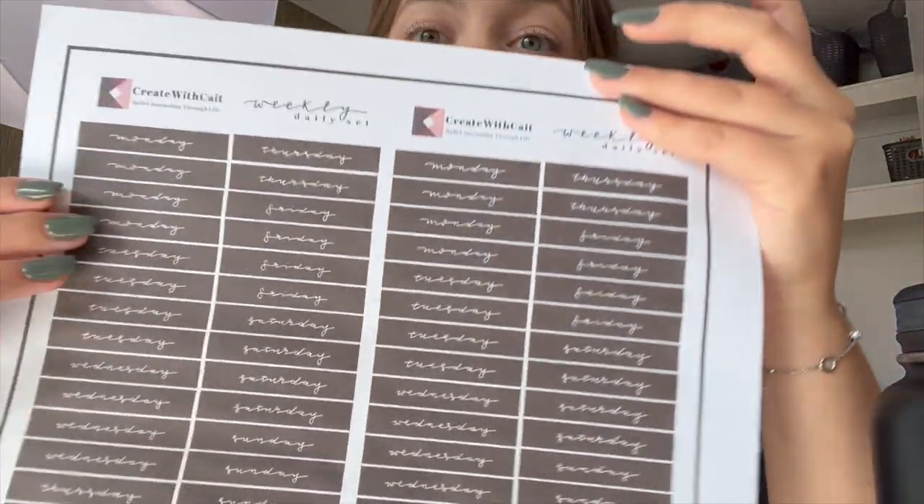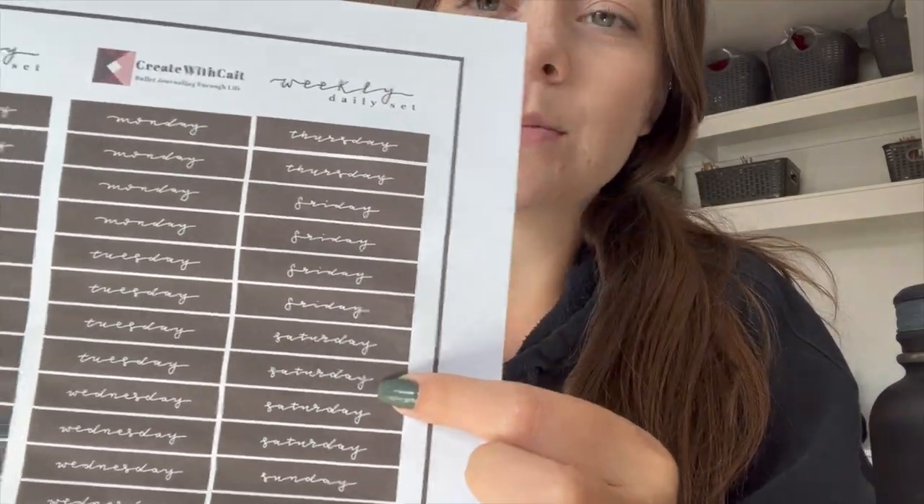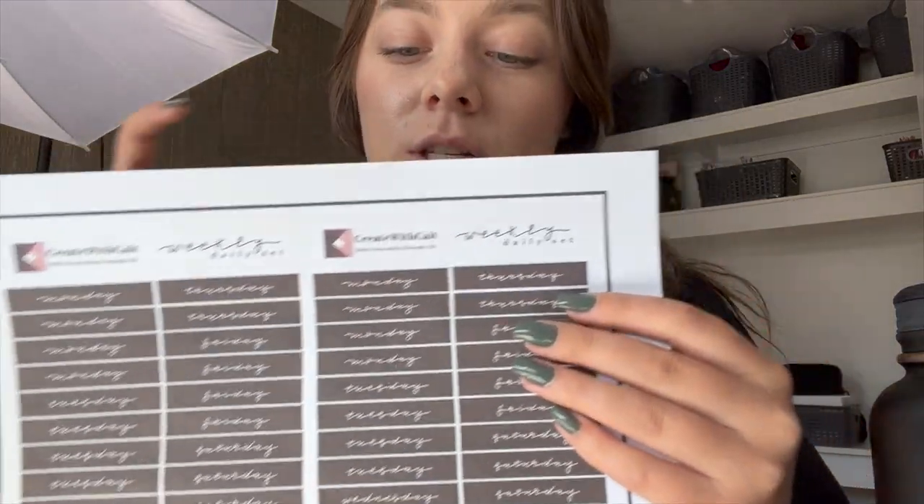I printed off my first practice mock-up on regular printer paper. It doesn't look like that much on camera but this is supposed to be black and it's coming out more like a nice charcoal gray. Everything came out the exact size that I wanted, which is amazing, and I can fit two of them on one page. This is what you would theoretically be getting once I start selling physical stickers!